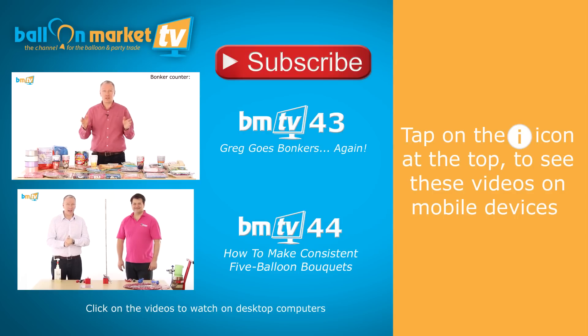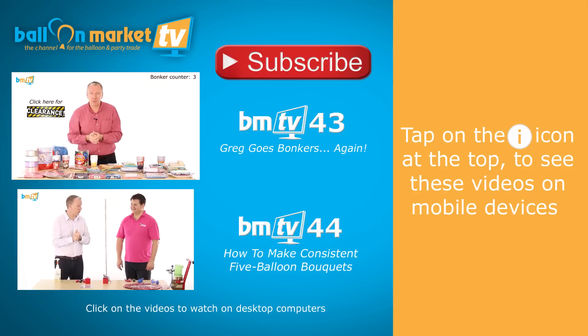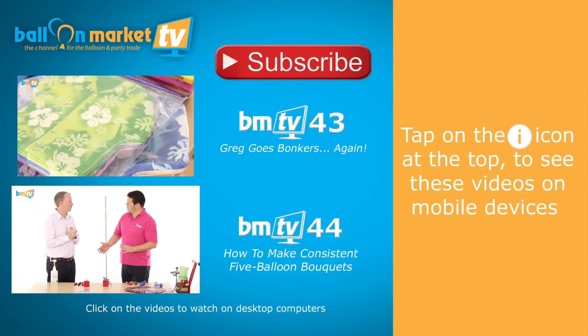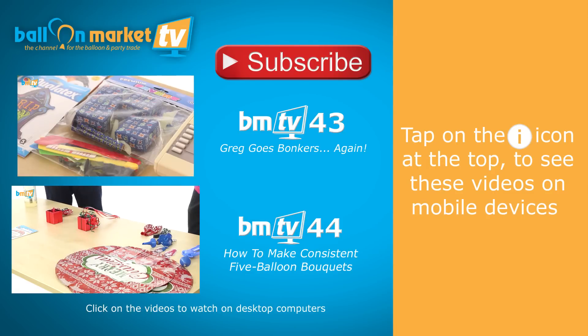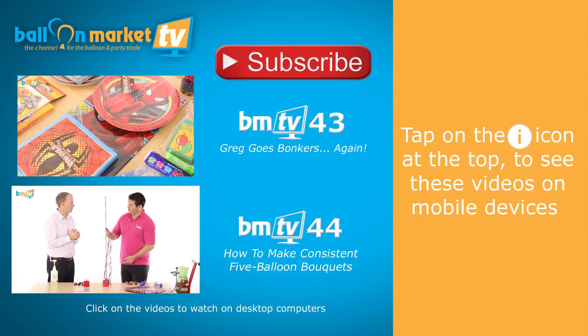I've been out in the warehouse and I've gone bonkers with the prices. There's some stuff that we just have too much of or it's been discontinued. Head over to the clearance section on the website and you'll see it all there. This is a system for tying consistent bouquets over and over again, making sure all your balloons are at the same height and making some efficiencies in your work. I've pre-tied off — this can be a staggered bouquet with five balloons — so I've pre-tied off five ribbons to a gift box weight.